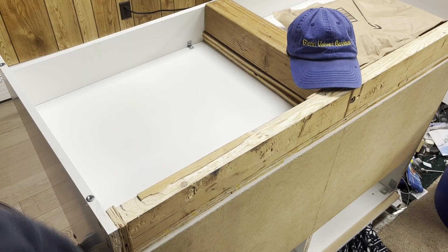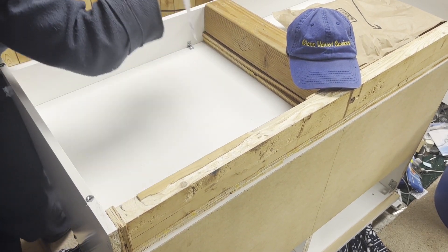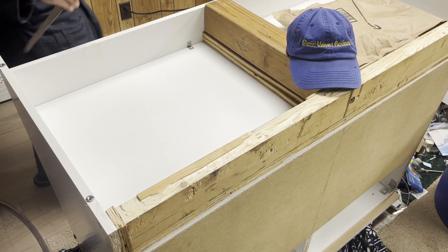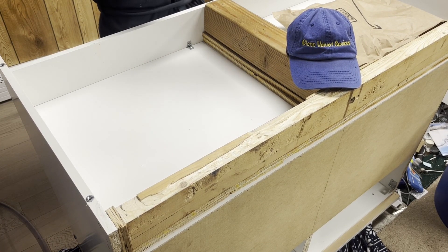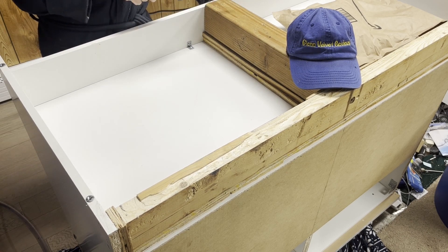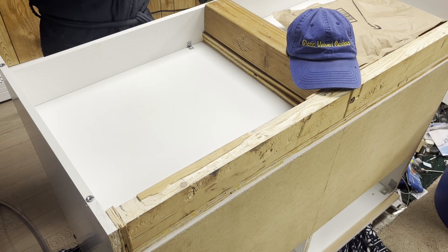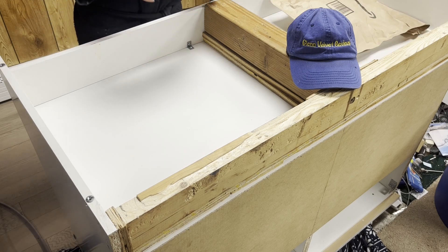Hello everyone, we are back with Glenn Velvet Reviews. Today I got these leveling legs for the base — you already saw me build it. This is going to be the base for my new aquarium, my 60-gallon breeder. I'm going to get another four of these. These aren't the heavy duty ones; I think these are rated for 500 pounds each, so roughly 2,000 pounds for all four.